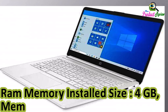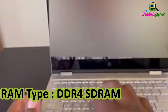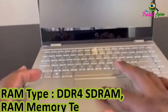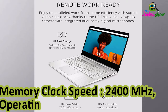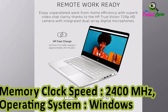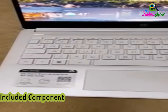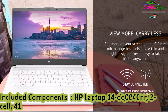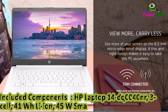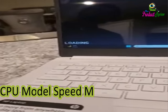Memory Speed: 2400MHz. RAM Type: DDR4-SDRAM. RAM Memory Technology: DDR4. Memory Clock Speed: 2400MHz. Operating System: Windows 11 S. Graphics Card Description: Integrated. Included Components: HP Laptop 14DQ0040NR, 3-cell 41Wh Li-On battery, 45W Smart AC Power Adapter. CPU Model Speed Maximum: 4.5GHz.